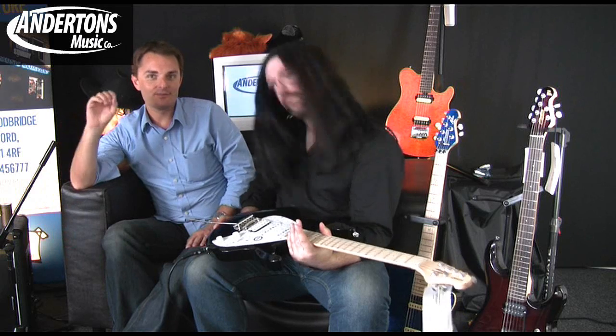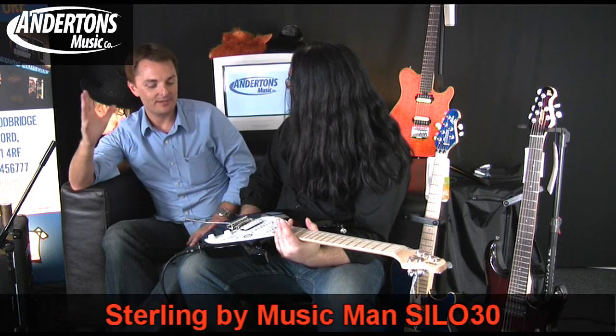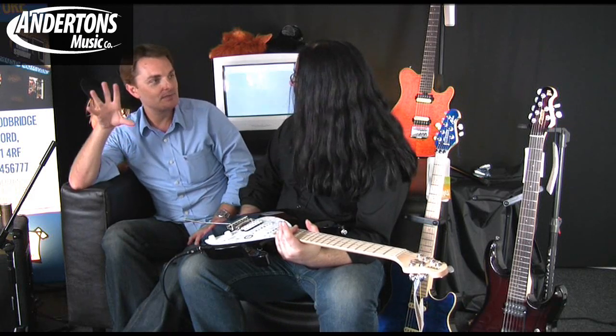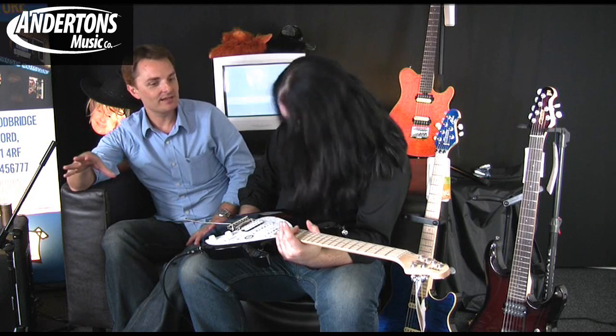You guys might know Music Man as the creators of some beautiful Californian handmade guitars and basses, particularly things like the Stingray bass, which has been a real big selling bass for them, and a classic bass. And more recently, Music Man have ventured into doing some Far Eastern-made licensed copies of those guitars.